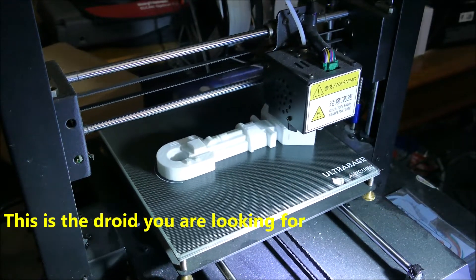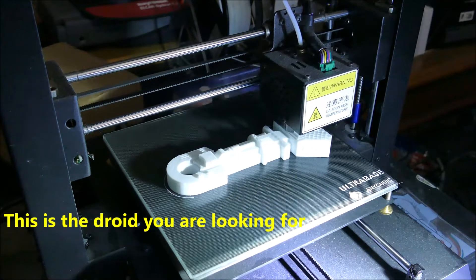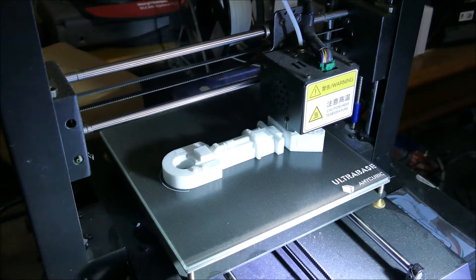Coming up in a few moments I will show the build and demo of the R2D2 robot.